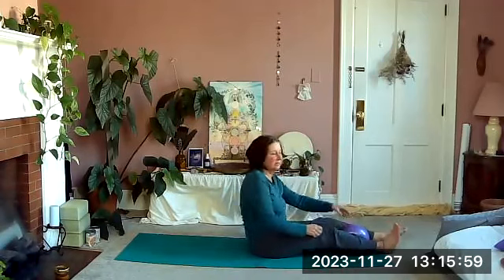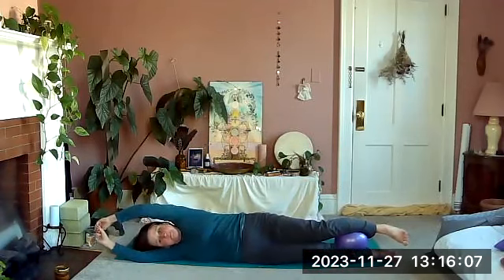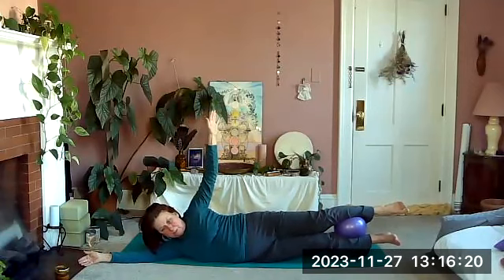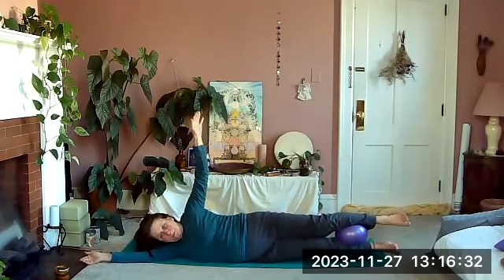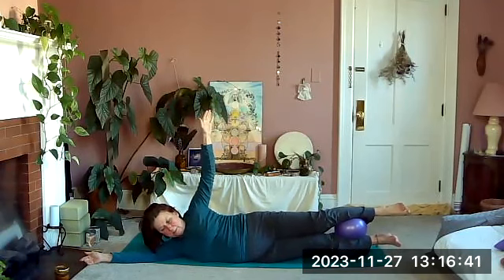We're going to come up and do the other side. You can put the ball between your ankles or your calves — wherever it's easiest to hold on to. Roll onto your back, arms over the head, then do a body roll over to that side. Your arm can be up or hand on the ground. Inhale, exhale: float the legs, float the head, three little squeezes of your ball, and lower back down. Inhaling, exhaling up — squeeze, squeeze, squeeze, and lower back down.